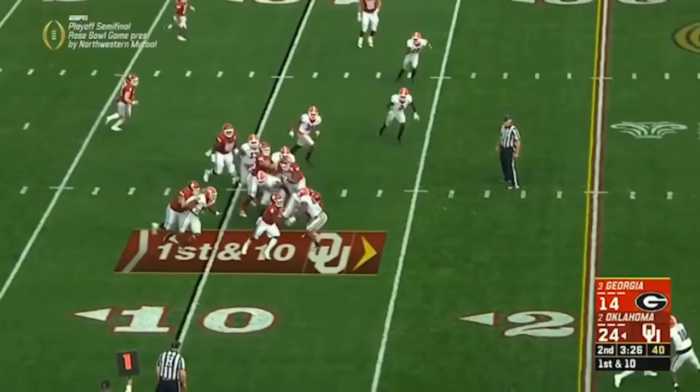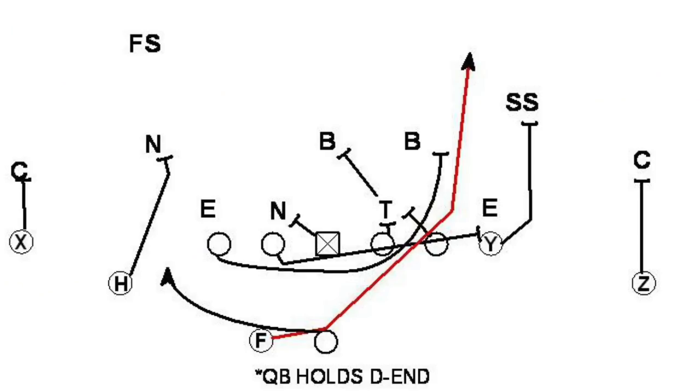All right, so first — what is a counterplay? A counterplay is a run play, and it's exactly the kind of play that Lincoln Riley likes to have in his playbook because it involves misdirection and then using your power to overwhelm the weaker side of the defense. Usually, that play begins with a running back faking a step to one direction and then running back to the other direction to take the handoff.